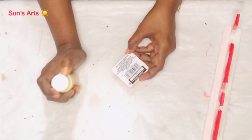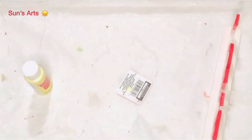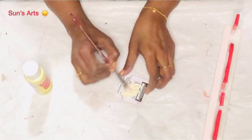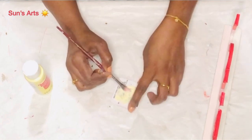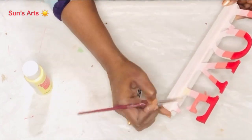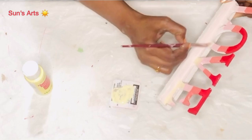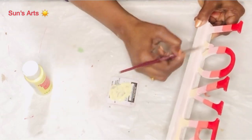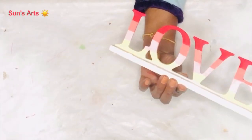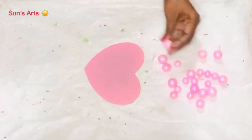For the fourth color, I'm using bright yellow paint, dabbing it on the tag which I'm using as a painting palette. I'm mixing the bright yellow with a little white so it's not too bright — a toned-down yellow. I'm painting the last line with this yellow color. This is how it looks after all four colors are in — you have to let me know what you think!